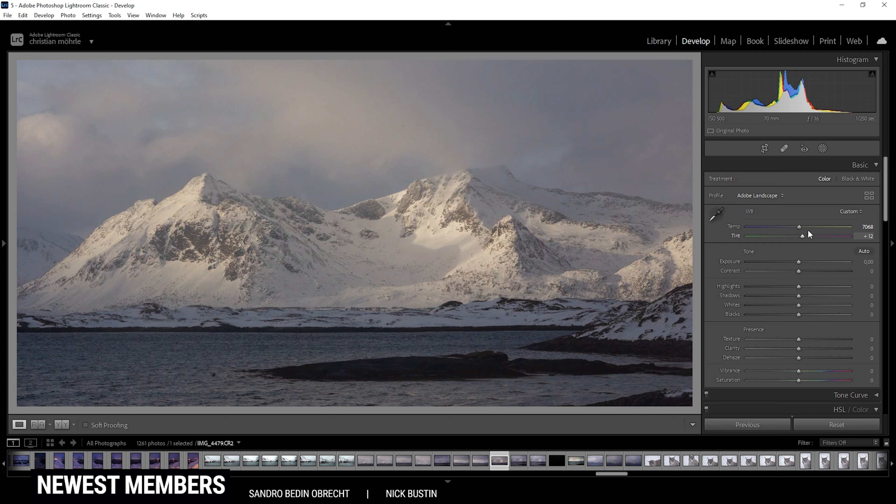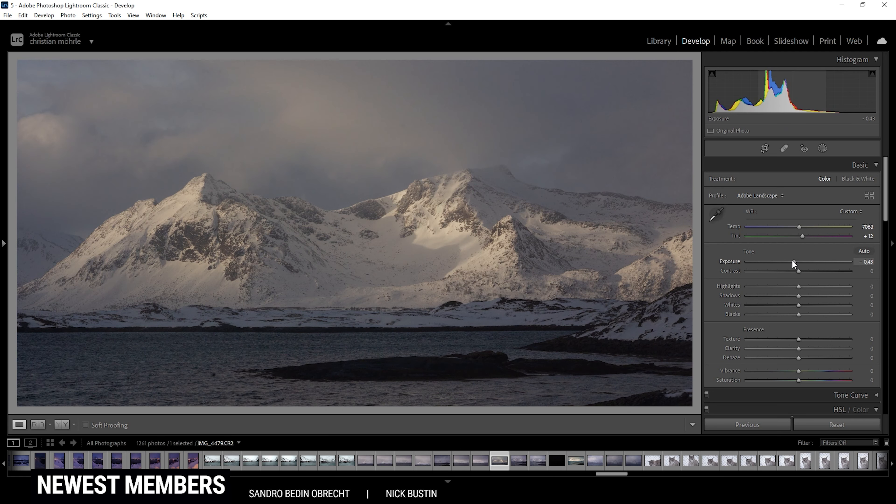Once we fix the colors, the next step will be to fix the light. Looking at the histogram, the exposure is kind of balanced. But for this shot, I wanted to be on the darker side, so the first thing I'm doing here is to simply drop the exposure. I want to give this whole image a rather dark look with very bright highlights. So that seems to be a good starting point. Now to get the brighter parts back, I'm going to boost the highlights.